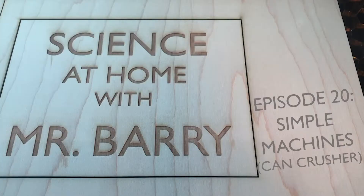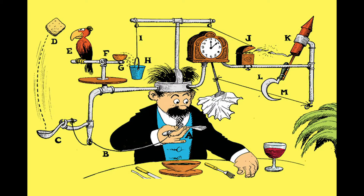Episode 20: Simple Machines Can Crush All. I thought for the final episode of the school year, I would do a Rube Goldberg machine that focuses on the six simple machines that we look at in physical science. Rube Goldberg became famous for his cartoons depicting everyday simple tasks being completed in very complicated and impractical ways. Interestingly enough, before his career as a cartoonist, he studied engineering at UC Berkeley, and you can certainly see evidence of his knack for mechanics in his art.